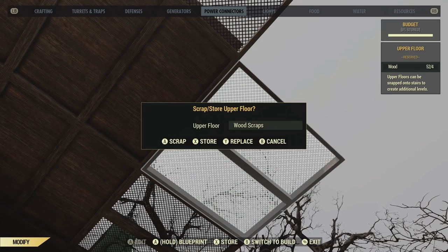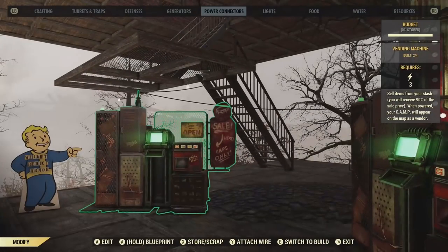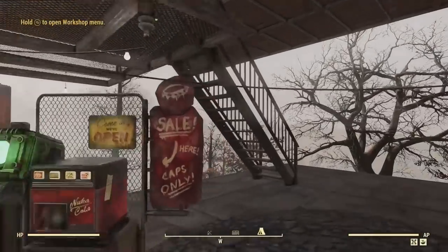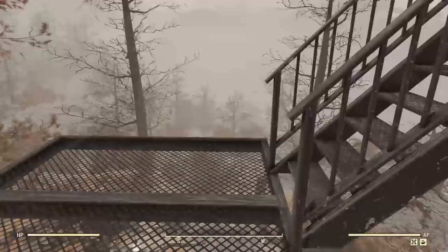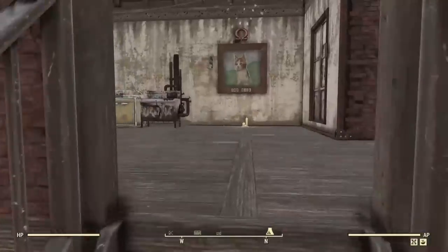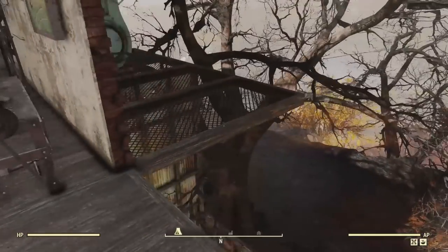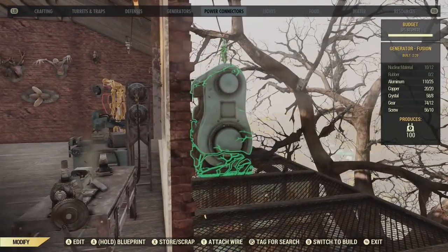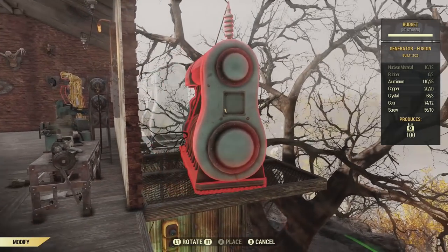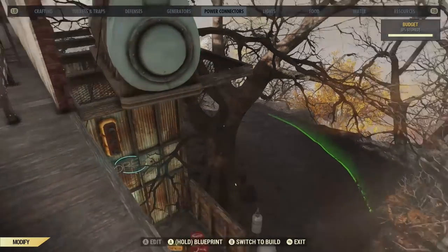Right now I just dropped one of the powered pylon switches, and up on the second floor of my house I just have to move the fusion generator over a little bit so the wire can pass through and down to the powered pylon switch. There's what it looks like to grab the generator, and hopefully we can get it right on the edge — and it's cooperating today.